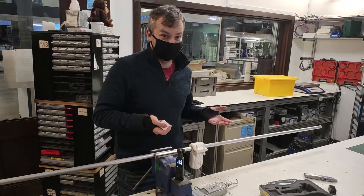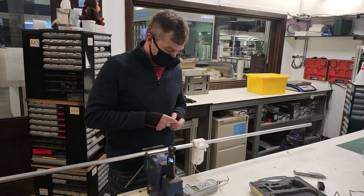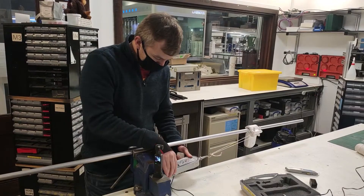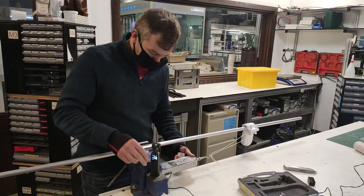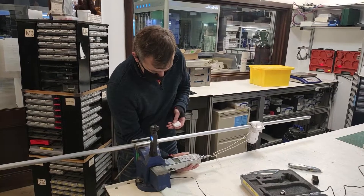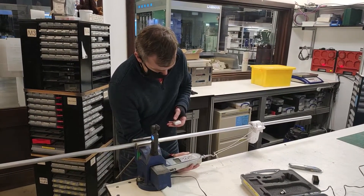Now that didn't go very far — wrong button probably. Off to the races. So we have 10 Newtons for a second there. Let me just try to capture it on the second camera as well. So it's about 10.